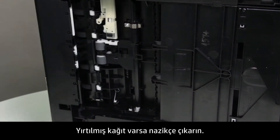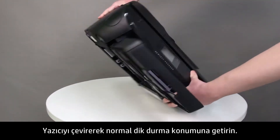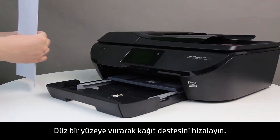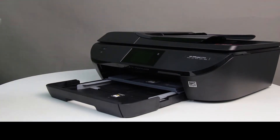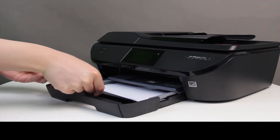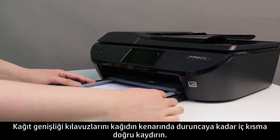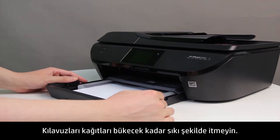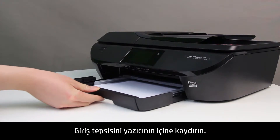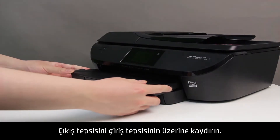Gently remove any bits of torn paper, then turn the printer over to its normal upright position. Align a stack of paper by tapping it on a flat surface and load plain white paper into the input tray. Slide the paper width guides inward until they stop at the edge of the paper. Do not push the guides in so tightly that they start to bend the paper. Slide the input tray into the printer, then slide the output tray back onto the input tray.